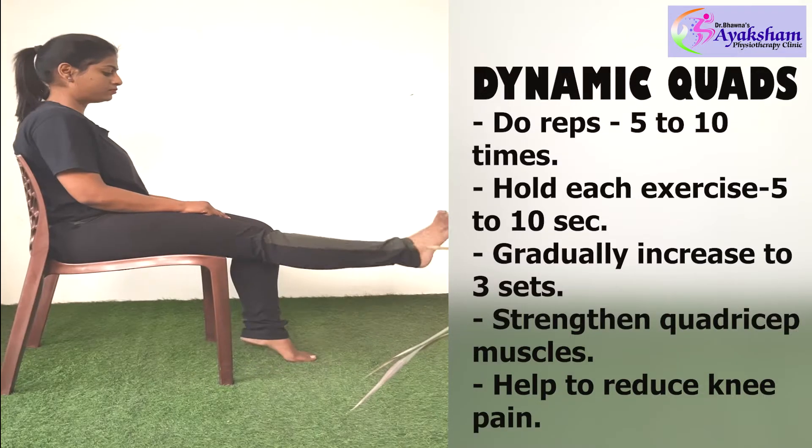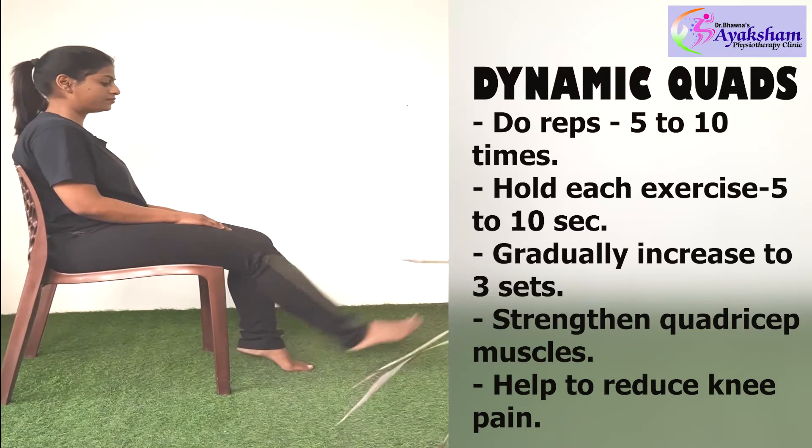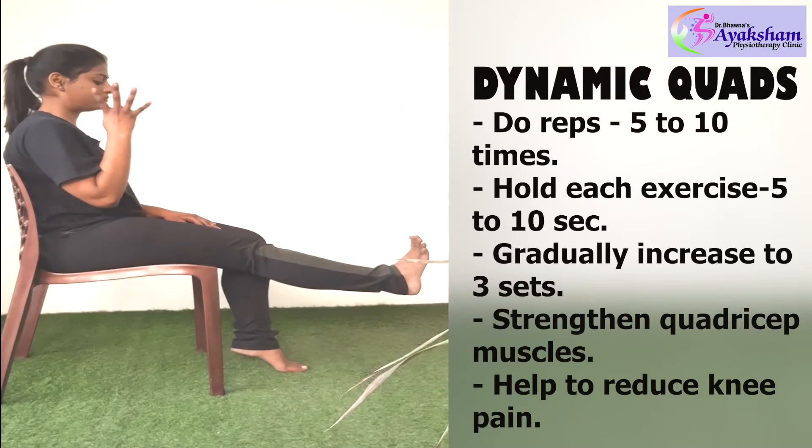First exercise: Dynamic quads. You sit with your knees bent, toes pointing forward, arms out in front. Hold the position and count 1, 2, 3, 4, 5.